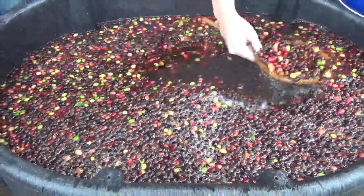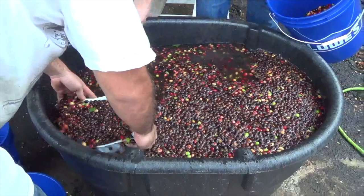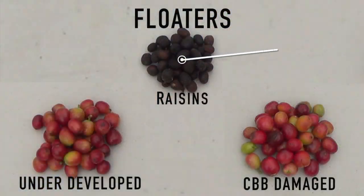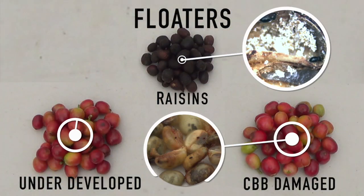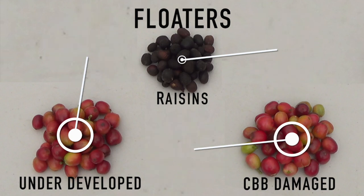If you need to remove unwanted berries before delivering to the wet mill, pre-process the harvest by floating it in water. This will help remove raisins, highly CBB-damaged berries, and poorly developed fruit. Destroy all floaters to prevent reinfestation.